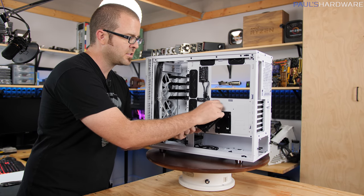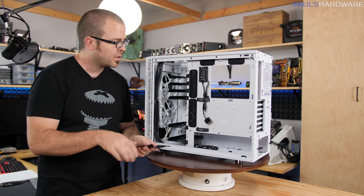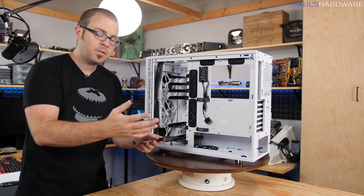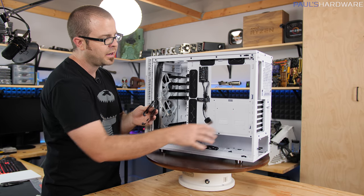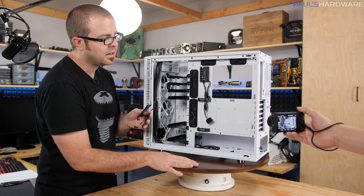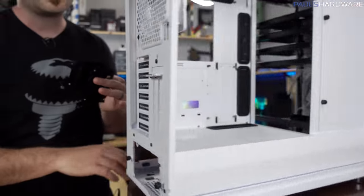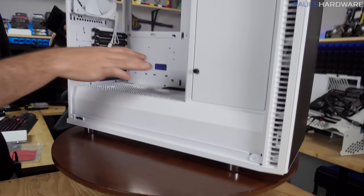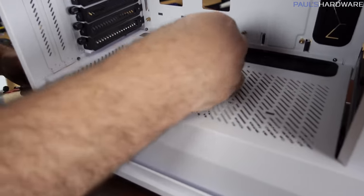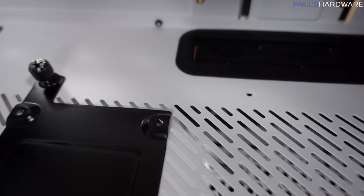There are also two more 2.5-inch drive mounts right here. If you set this up in water cooling mode by removing that front piece and all these trays, it does limit storage space, but it comes with a couple of these mounts pre-installed behind the motherboard tray. Or if you have some SSDs you want to show off, there are a couple mounting points right here on the power supply shroud where you can just slot them in and secure them down with a screw.